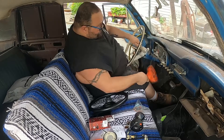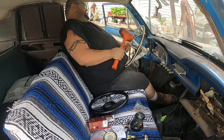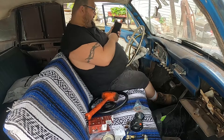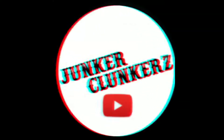I really appreciate each and every one of you coming in, smashing the like button, commenting, and sharing us out to your friends. Check us out on Instagram, TikTok, Facebook — it's Junker Clunkers with a Z across all platforms. We also have a P.O. Box if you want to send letters or pictures. This Falcon's coming along — I'm getting optimistic we're going to make this deadline. September 9th, we've got like 22 days or something. Like, share, and subscribe — or don't!